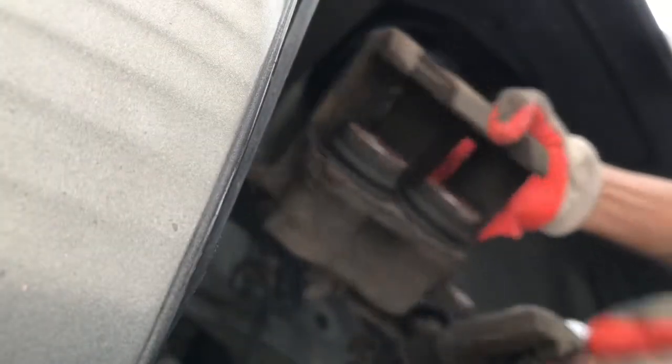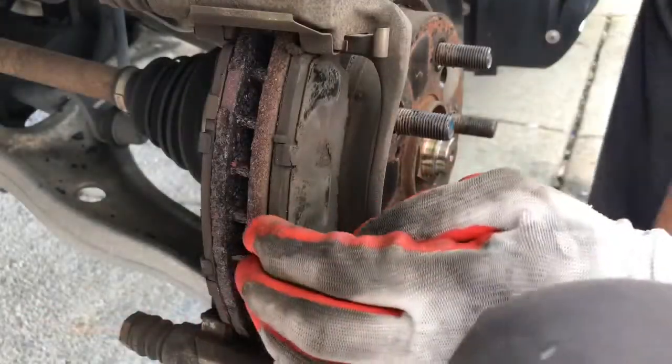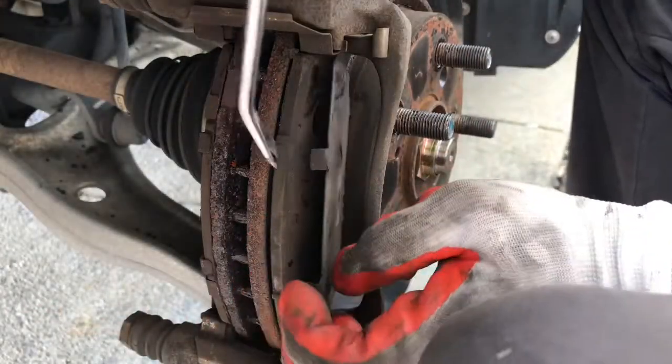Use something like a bungee cord to hang the caliper — just like this. Take the brake caliper off and hang it so it's not pulling on the brake line.